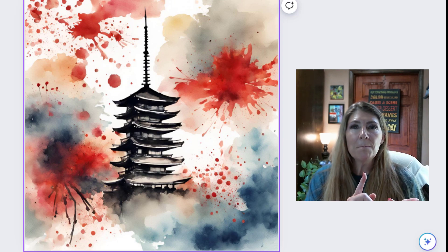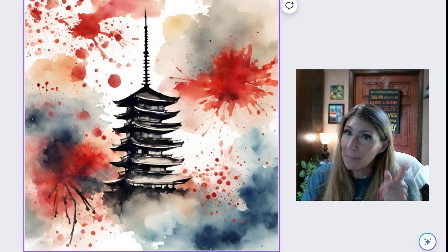Like and subscribe. Have a good day — that's the most important thing, have a good day.